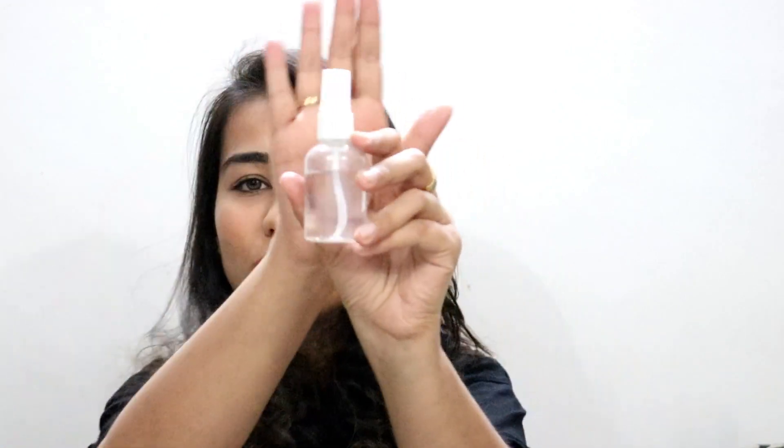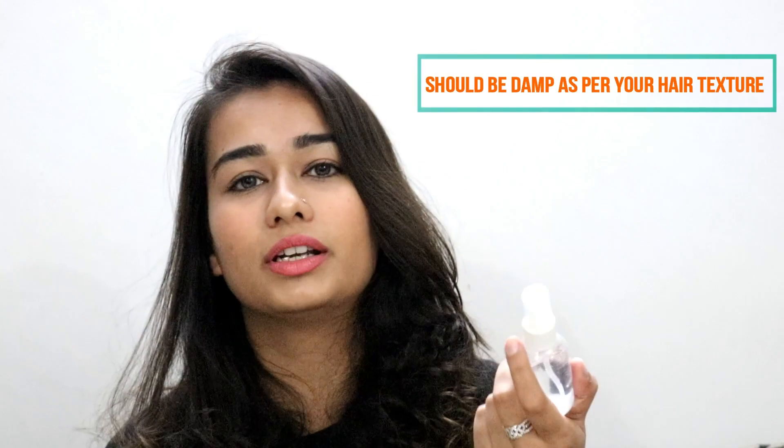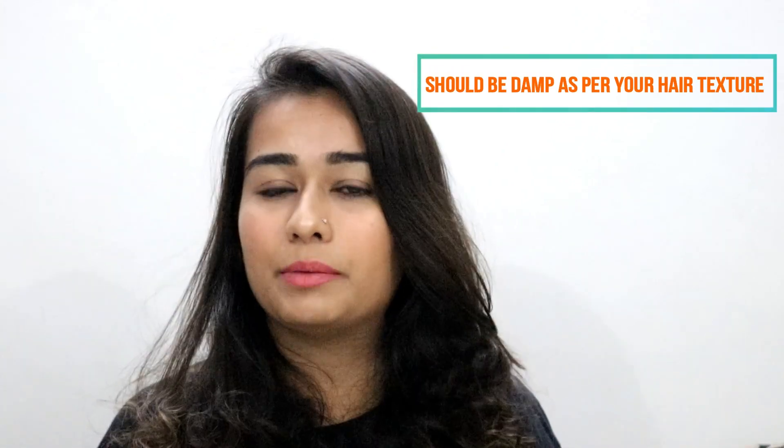If you've just washed your hair, make sure they are 70 to 80 percent dry. If they're completely dry already, spray some water using a small spray bottle to dampen them to your preference. Every hair type has its own requirements — your hair might need a little more or less moisture to hold the curls. It may take a couple of tries initially to understand how your hair works.